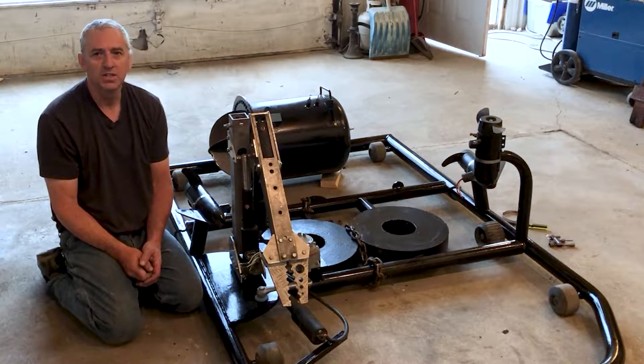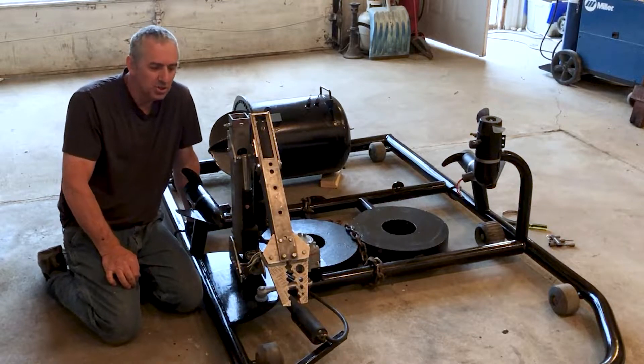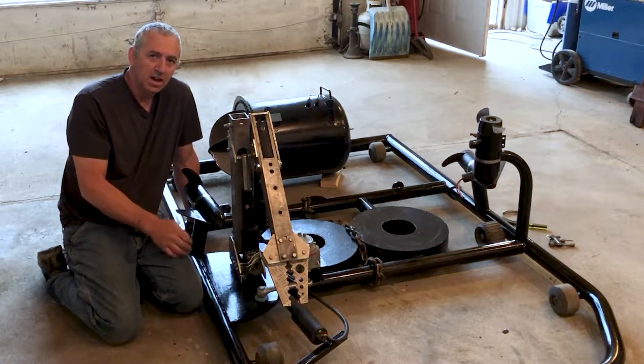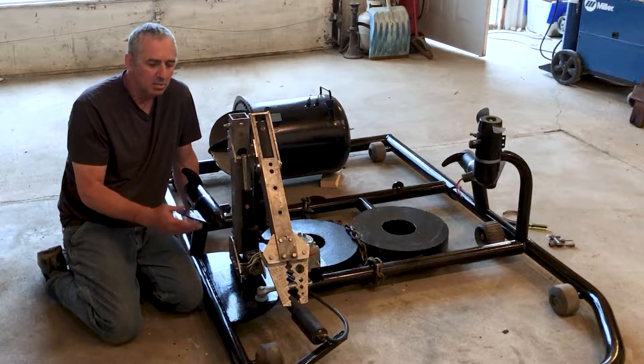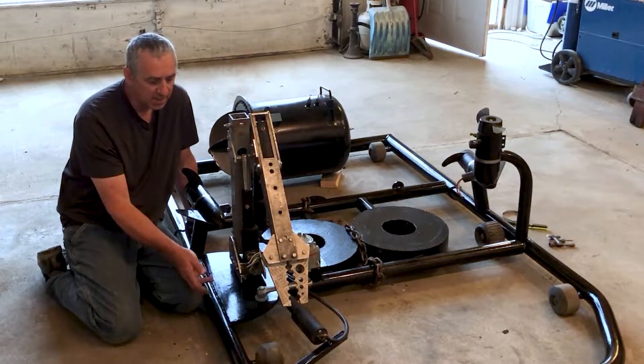Hello submarine friends. I just wanted to give you an update on the progress of my little submarine project. You can see I finished welding up the chassis, painted it, and drilled holes for venting the air to get out of the pipes and water to get in.